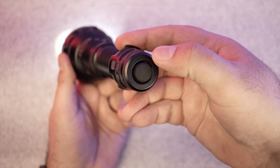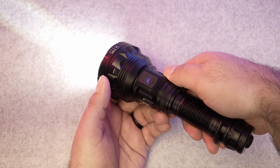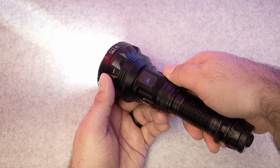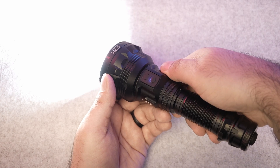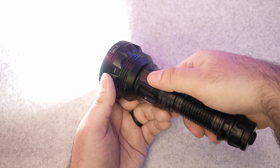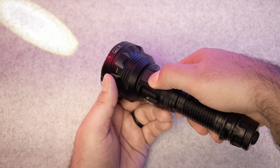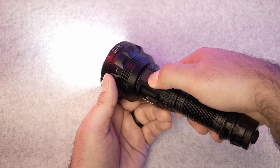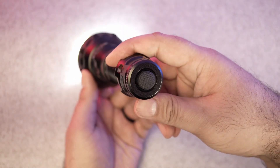To turn the flashlight on, press the tail switch. It will start on the last output level you were using, thanks to its smart memory. Button A — the arrow up — is your main control for increasing output level: Low, Mid, High, Turbo. It's positioned right where your thumb naturally rests and is easy to access even with gloves on. To decrease power, press Button B — the arrow down — cycling from Turbo, High, Mid, and Low. You can also press and hold Button B while the light is on to switch between Spotlight, Floodlight, and Mixed mode. To turn the flashlight off, press the tail switch again.